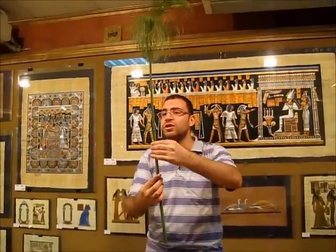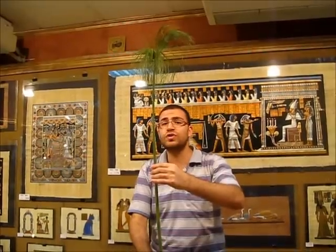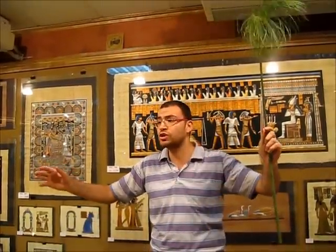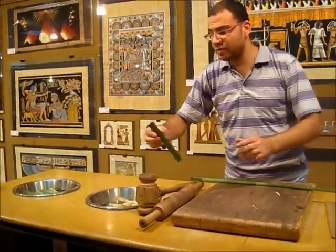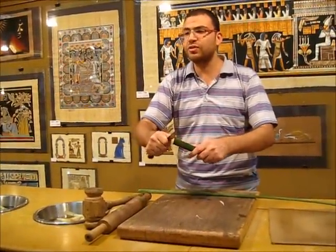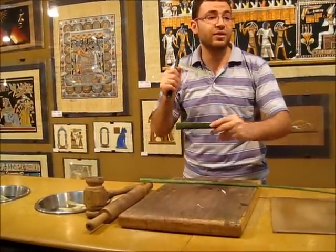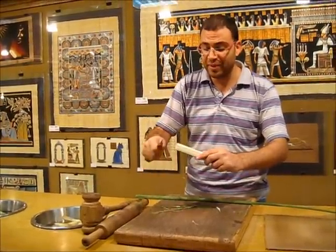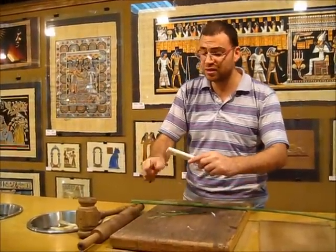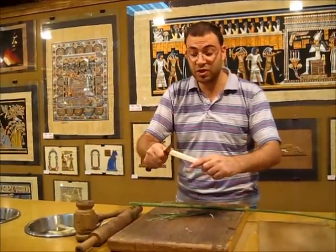For making paper, we use only this part. This plant originally is three meters high, so it is cut into large, medium, or small sizes. For example, we take a small part. Then we remove the green outer layer because we use the inner white part for making paper. The ancient Egyptians also used the outer part for making baskets, ropes, and handles, because they found it flexible and very strong.